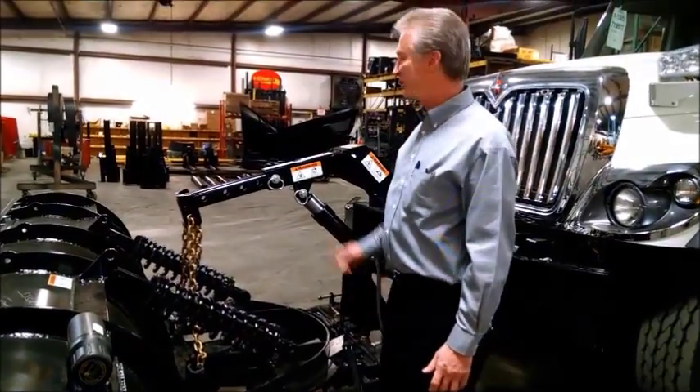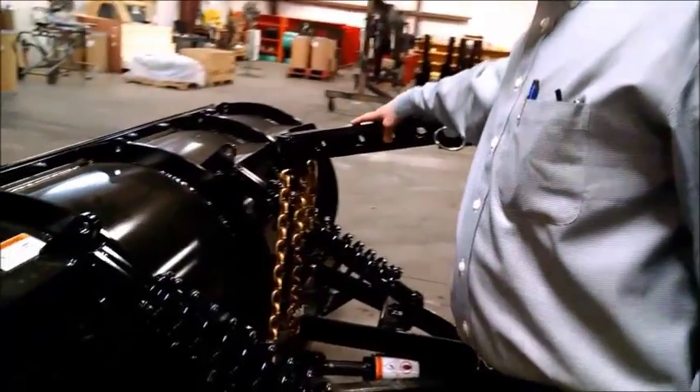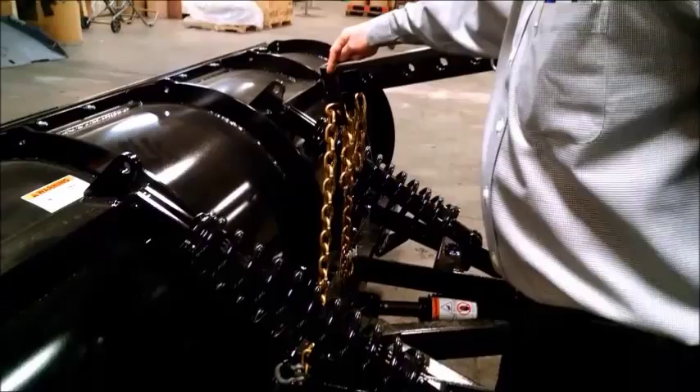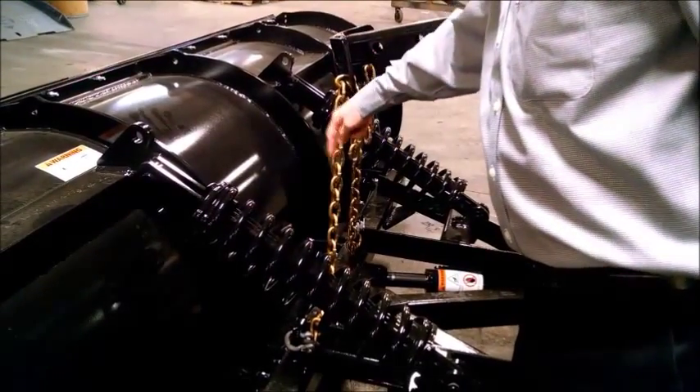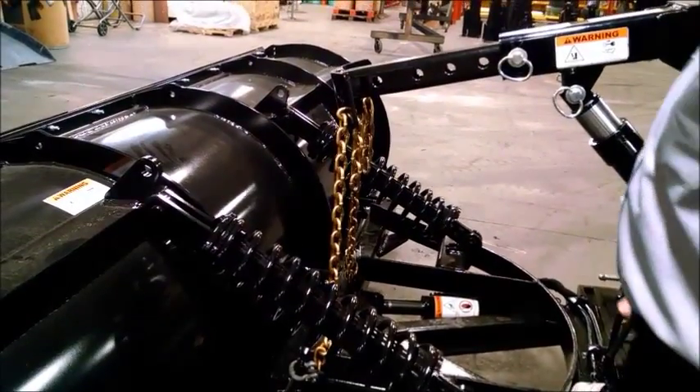We've adjusted our lifting arm. We've slid the inner tube out to where our pick point is over our pivot point and chain attaching lug, so we get a vertical lift.